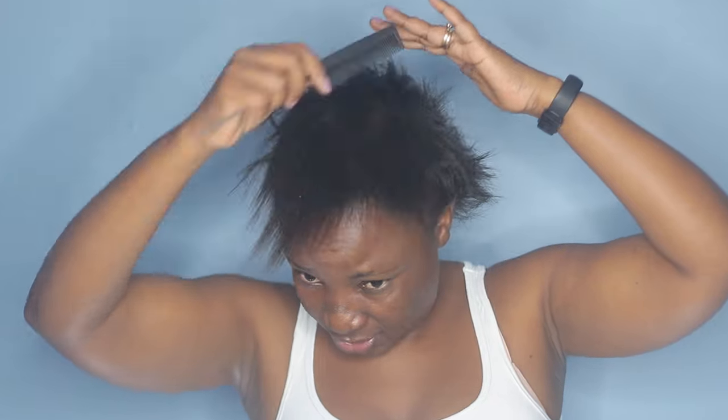So today I'm going to take it a little bit old school. I'm going to do a top knot, so I'm going to create an anchor braid right here.